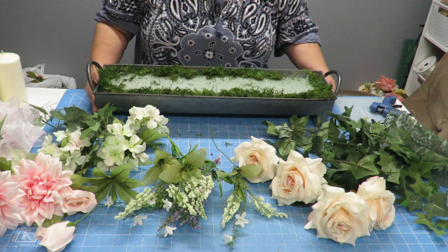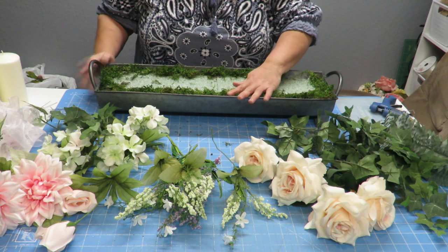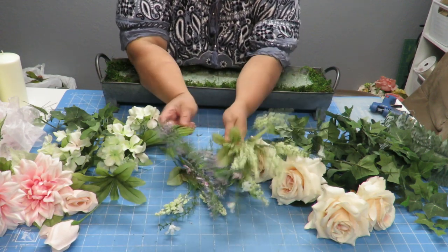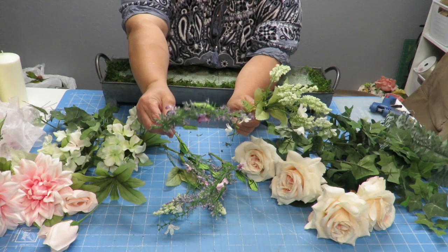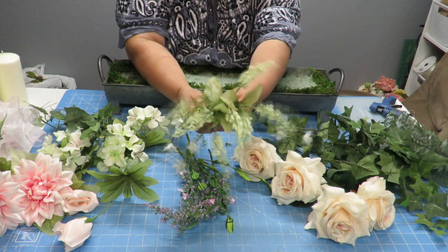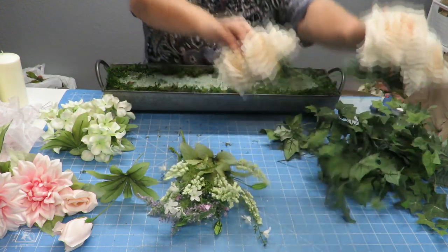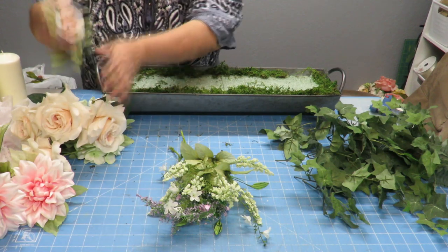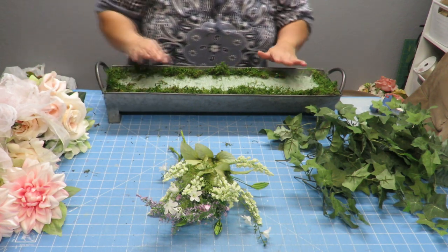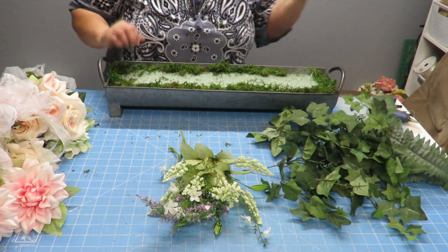I've taken out all the floral stems, greenery, candle, and the sign, so I'm left with just my container with some styrofoam and green moss. Of the flowers I removed, these purple ones — like lavender — I'm going to reuse, and these pretty dangling ones too since they'll work with the colors. I'm removing the bigger flowers and roses, the bows, and I'm also changing my mind on the candles — I won't reuse those. I will keep all this greenery: fern leaves and lots of ivy.